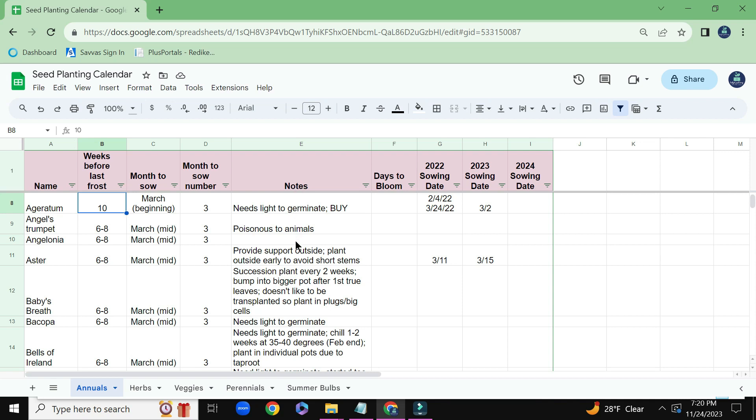And then I have some notes here — all different types of things that I find when I'm going to websites about those seeds. For example, which seeds need light in order to germinate — that means don't press them in too deep. They should be surface sown.